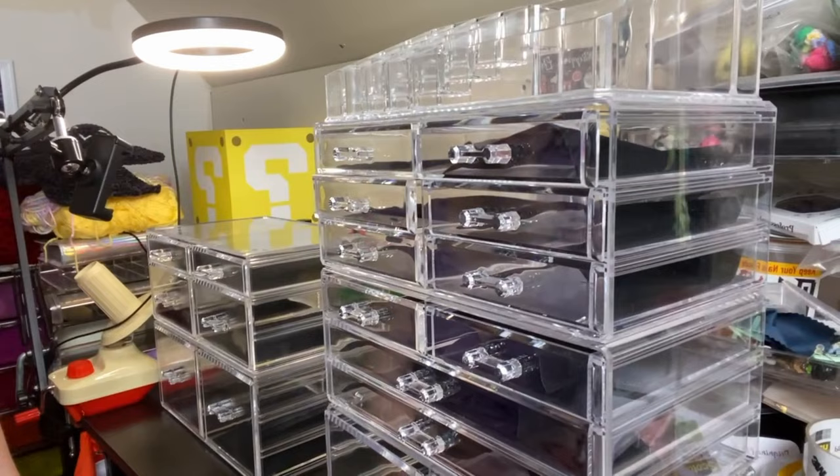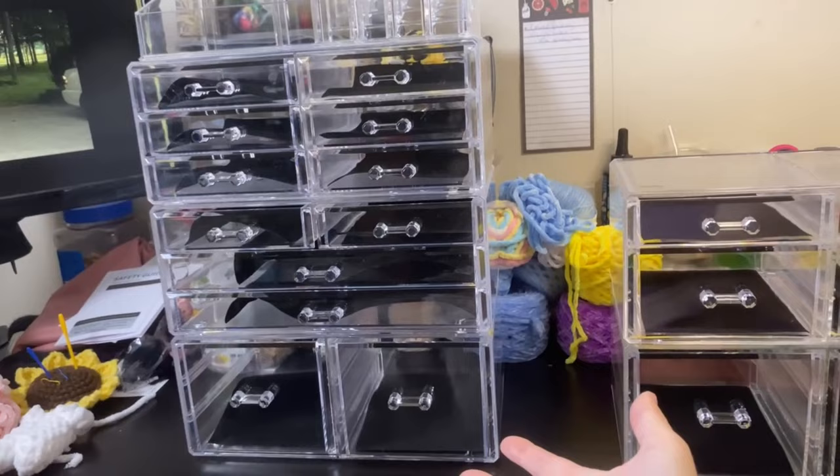Oh my goodness, this thing is so tall! So now we have this big massive organizer and this one. I forgot to mention that the smaller one was $29 on Amazon and the bigger one was about $45 on Amazon. I'll definitely leave the links in the description box below if you want to check those out. I'm pretty happy with these — now I just need to start putting things in them.